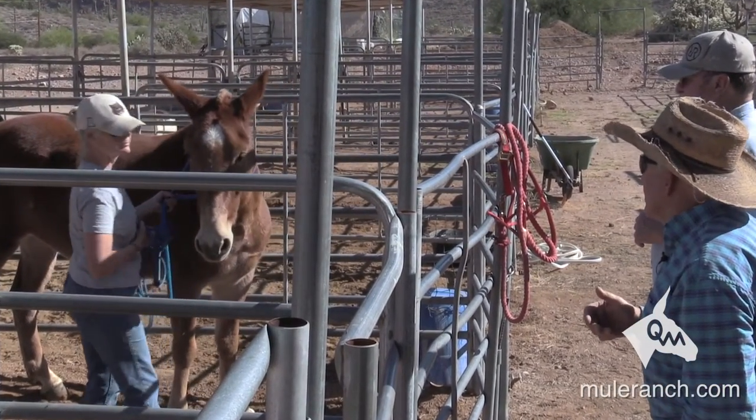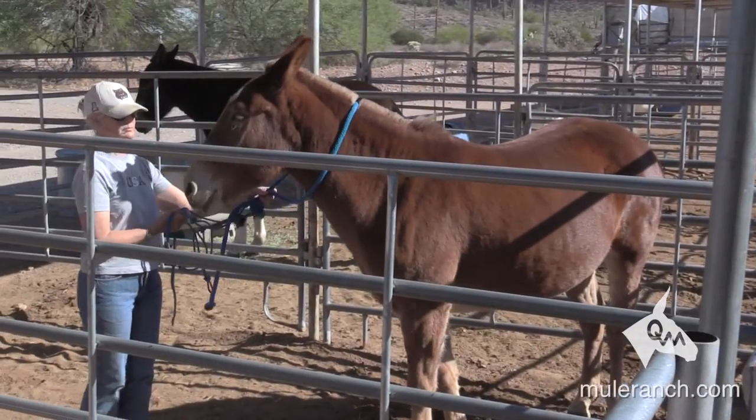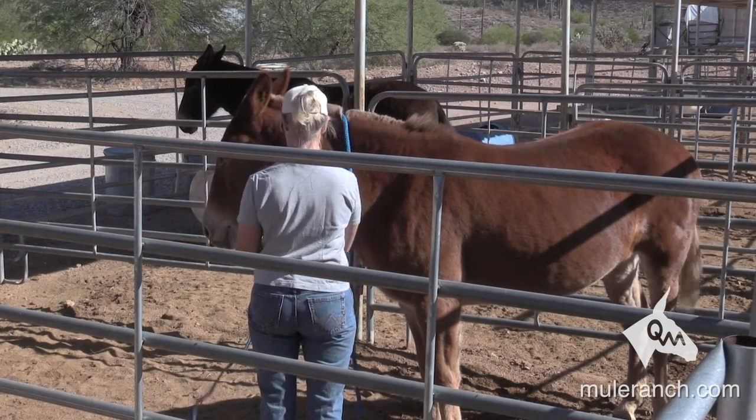Very good. Keep on coming, keep on coming, bring it on out. Now come around to the other side — now you're in a safe area. That was nice and quiet, just touching them nice and quiet. The animals stay quiet the whole time.